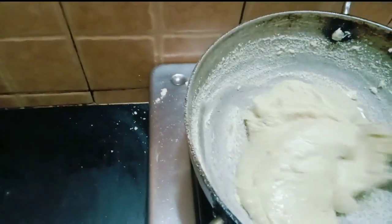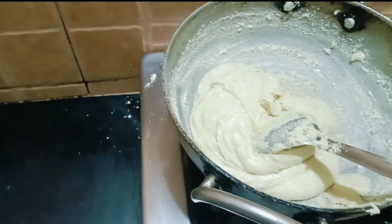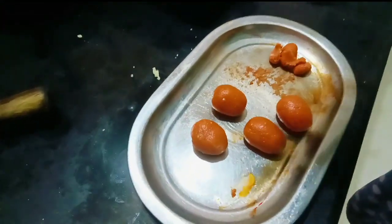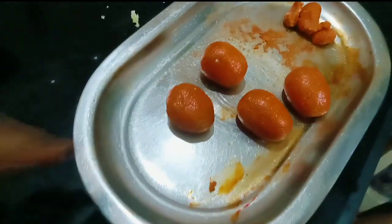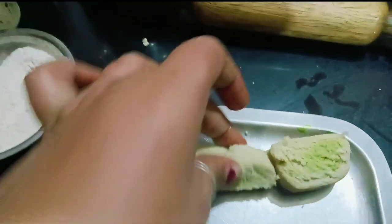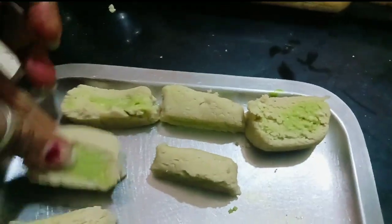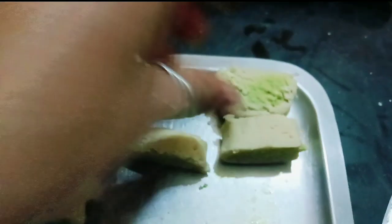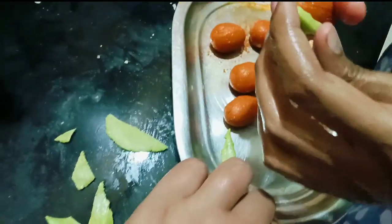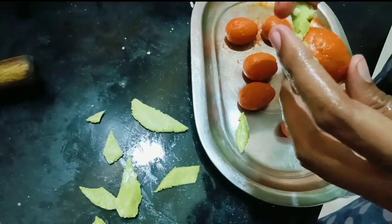Now our batter is ready and now we will get a gas and close it. Now we have made a little color and made a shape. I will mix the green color and white color and mix it. Now we have a strawberry shape. Now we will add green color paste. We have a green color.